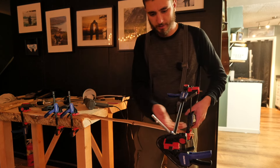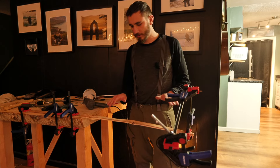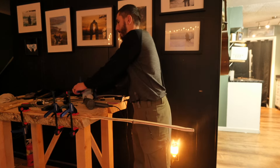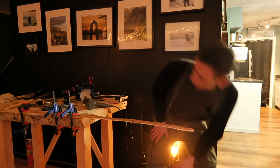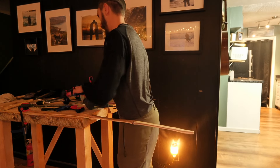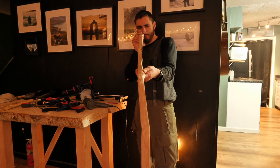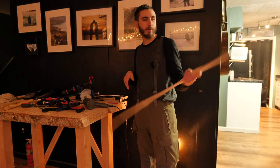Alright, moment of truth when I take all these weights off — it should stay straight. Looks pretty good. It's not perfect, but it's a lot better than it was.